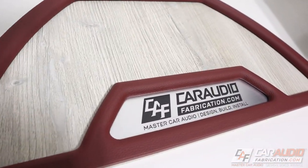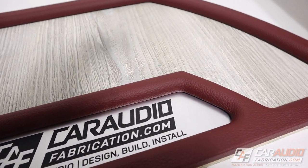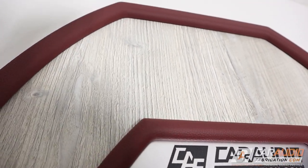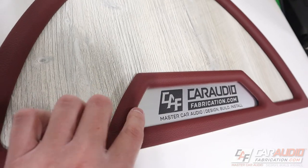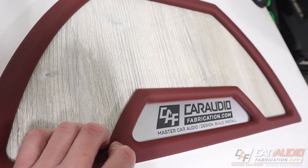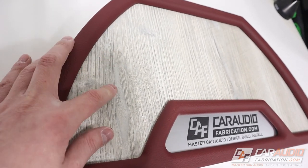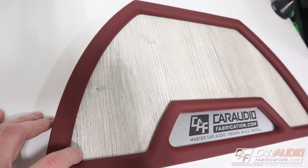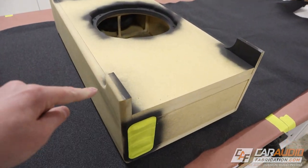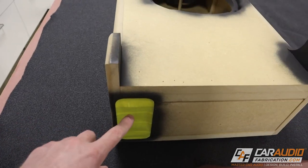Our insert here is looking good, nice and wrapped, nice and finished. The corners turned out really well because we took our time and made sure we really wrapped into them nice and tight. I'm really loving how this dark red, almost wine-colored vinyl really has a luxurious look. I love how it matches with this gray wood grain. Let's move along and do the carpet on the rest of the enclosure.